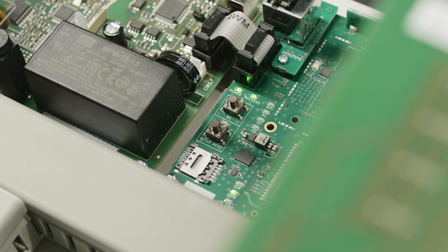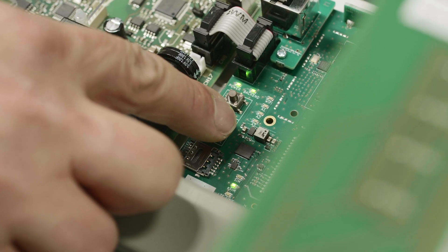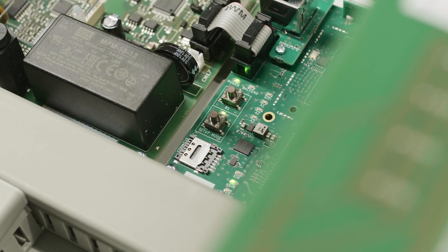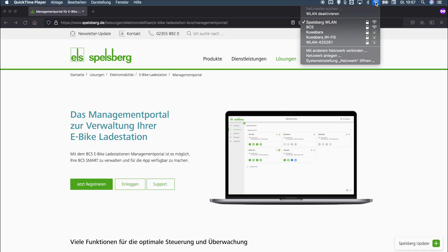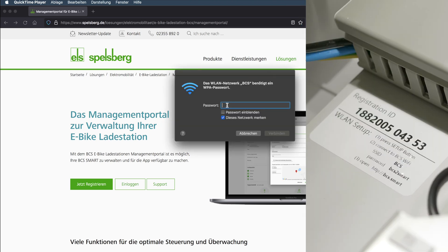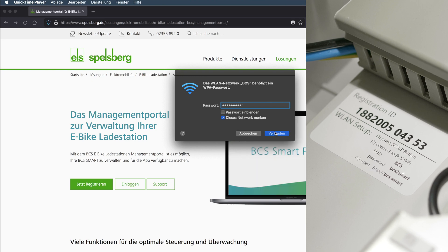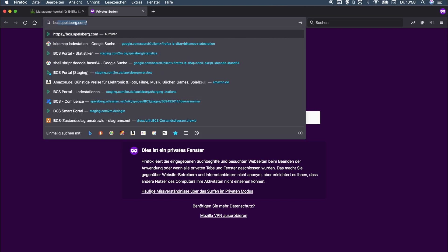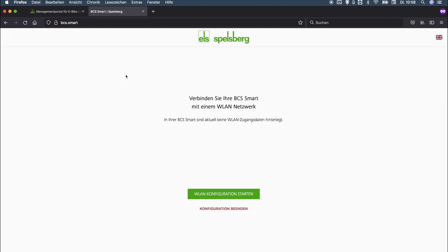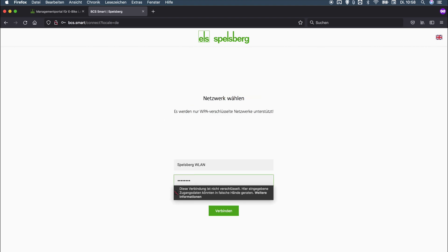If, for example, you want to operate a station via WLAN, press the setup key on the PCB and wait for the station to access a WLAN hotspot. Then use a smartphone or computer to connect with the WLAN hotspot. The access data are shown on the registration label in the station. In a web browser, simply go to BCS Smart and a charging station configuration page will open. The language can be changed to English in the upper right corner. Enter the access data here for the desired WLAN router and save everything.